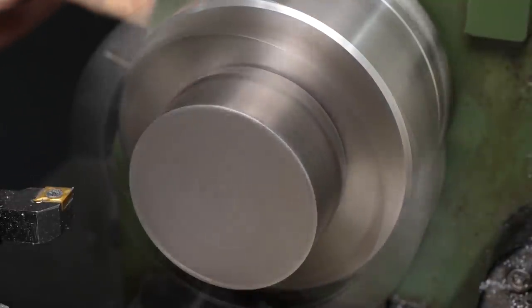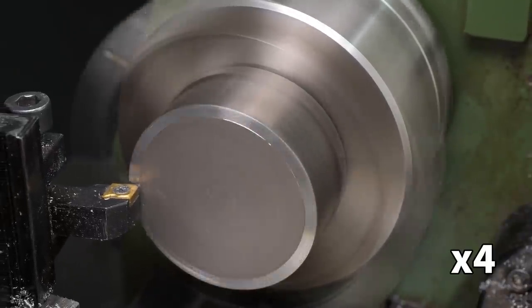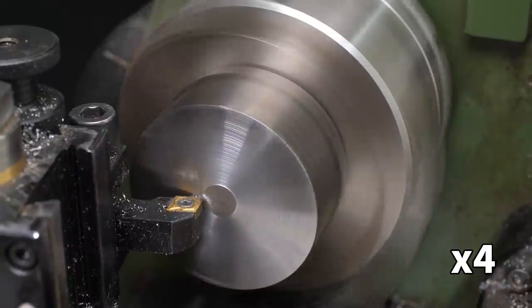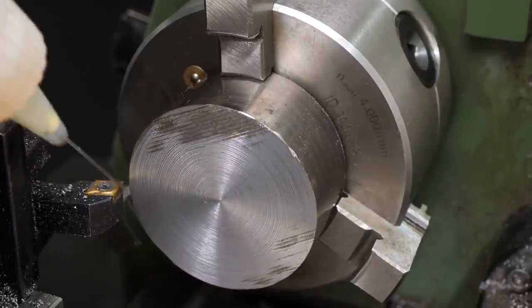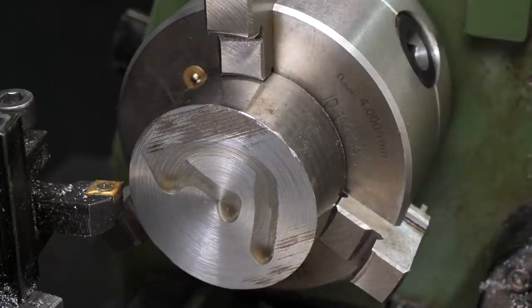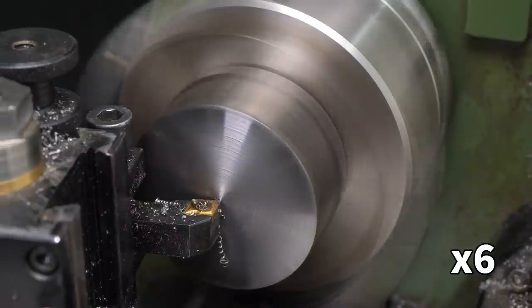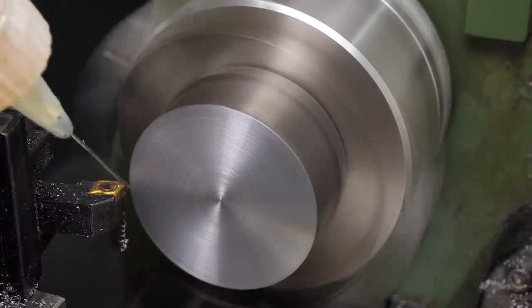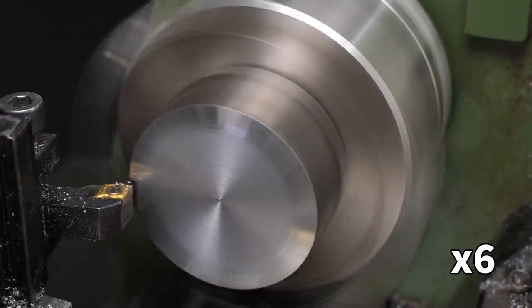This means the part isn't quite as secure, though it should be secure enough as it doesn't need to protrude very far. The diameter and toughness of the material mean the cutting forces are pretty high, and the lathe struggles to produce enough torque to keep the spindle's speed as fast as it should be. I had to run the spindle a little faster than was ideal to make sure there was enough power to avoid stalling.